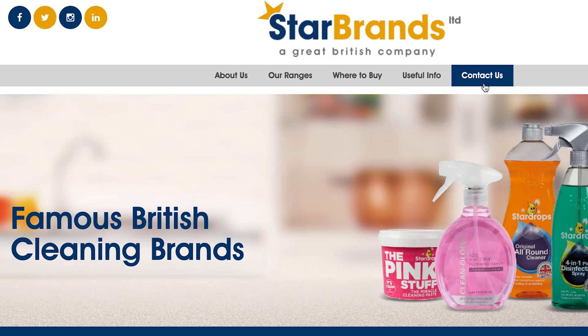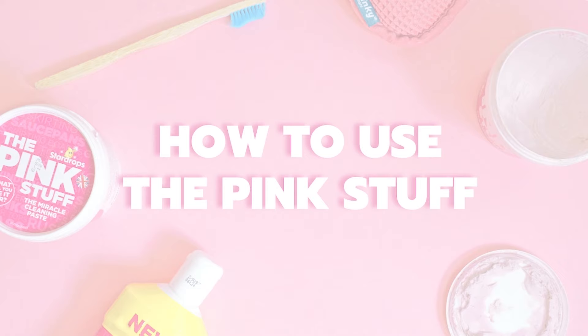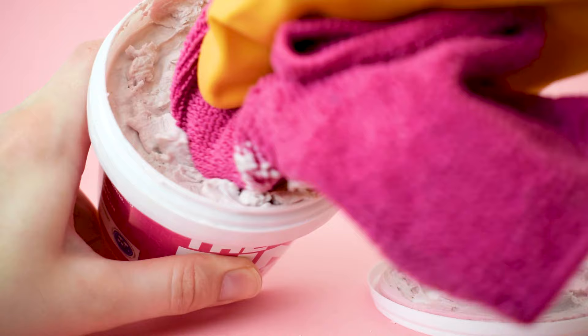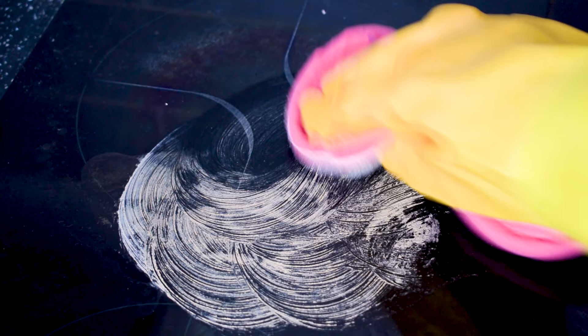If you have a question for the manufacturer, just head to their website, Star Brands Limited, where you can make an enquiry. Before we show you our favourite uses for the pink stuff, let's quickly cover how it's used — this applies to almost every surface. Step 1: scoop a blob of the pink stuff out of the pot using a cleaning cloth or a sponge. Step 2: spread the paste onto the area that you wish to clean and scrub gently in circular motions. We suggest leaving the product for a couple of minutes so it can work its magic. Step 3: rinse your cloth and use it to remove the paste. Step 4: remove any remaining residue with clean water. Don't skip this step or you could be left with smeary marks.